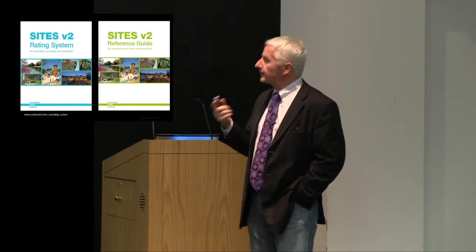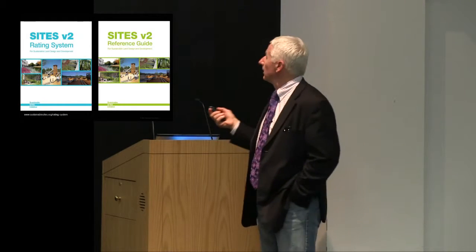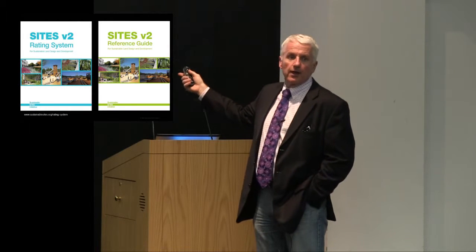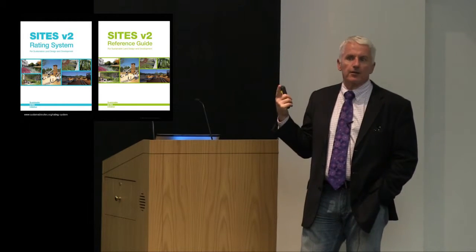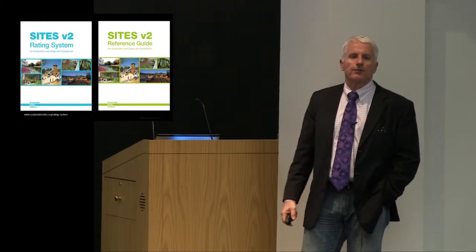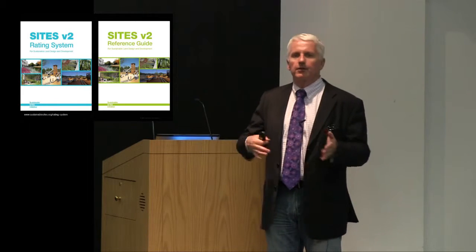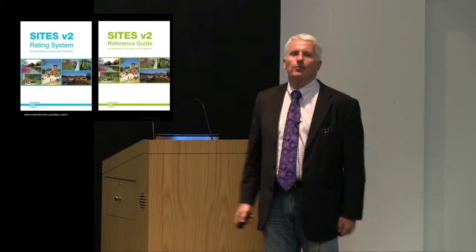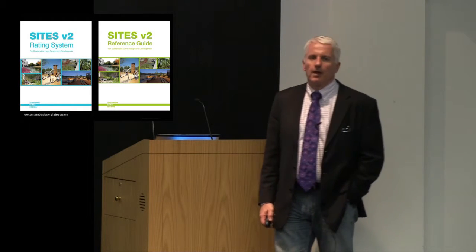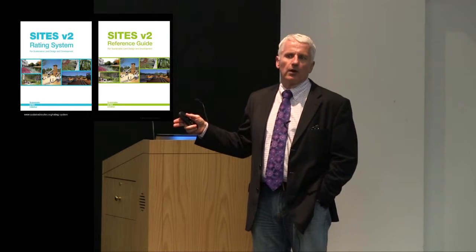The rating system is available as a free download from the SITES website. There is a nominal fee for the reference guide, and you can download it as a single document or get an electronic copy. There are different fees associated with it, depending on whether you just need one copy or are a large office using it.